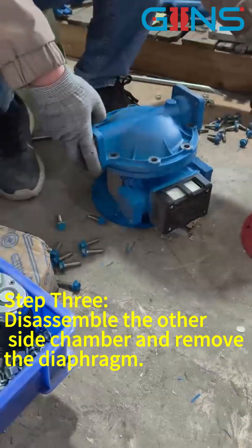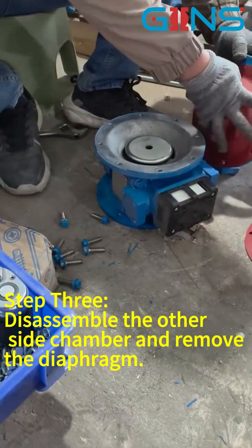Step 3: Disassemble the other side chamber and remove the diaphragm.